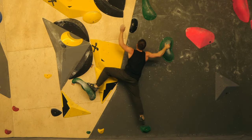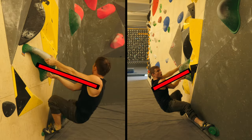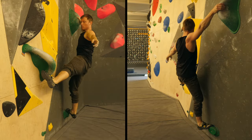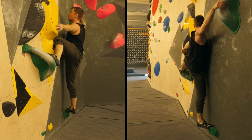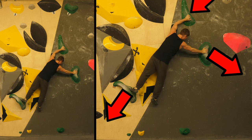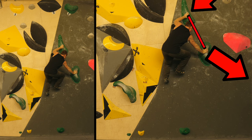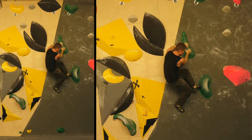Beautiful combo of moves, I think. Really funky. And again, we got a lot of distance from the wall before we started the dino so that we have more time to execute the coordinative part. And then once we're up there, kind of push low to the right hand until it's getting so strong that we can lift the left foot off. By the way, now we are on the right side of the axis — that's why we don't get a barn door now.